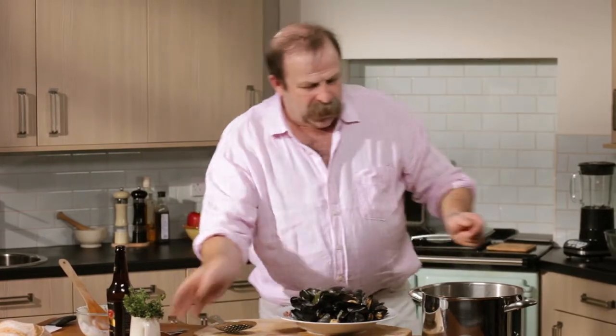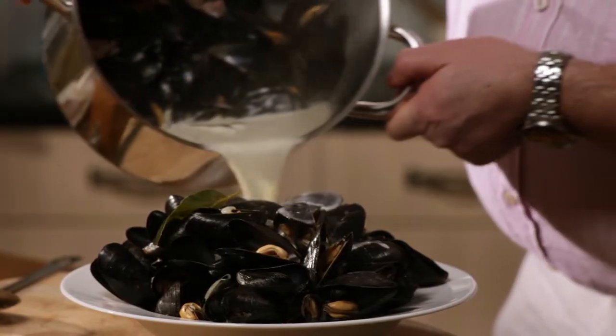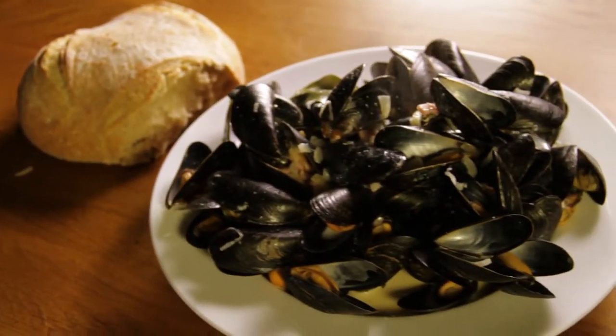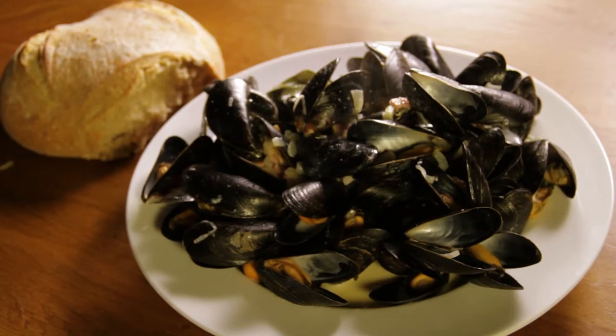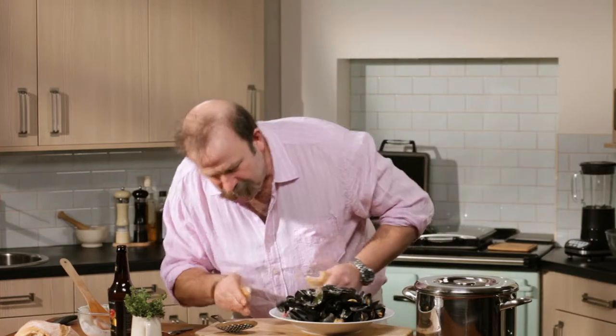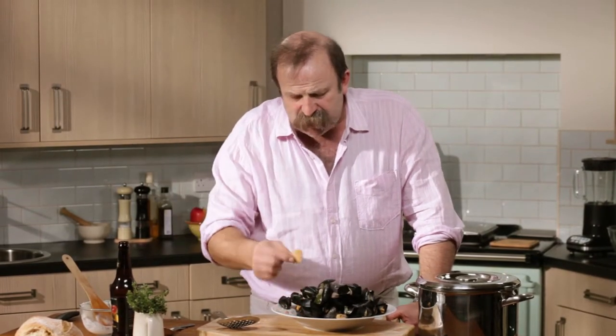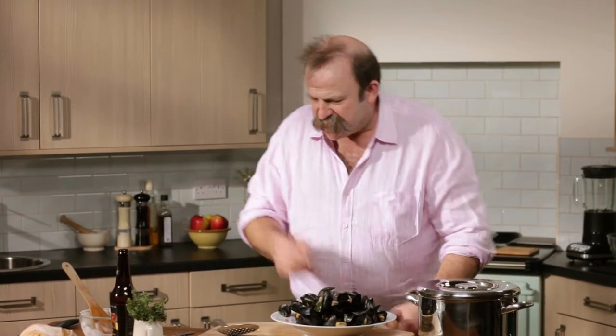Steam coming off my mussels, I've got my sauce, I'm going to pour some over. Whenever you have something like this you need a big lump of bread because what I want to do is taste the sauce first. So I've got cider, creme fraiche, some streaky bacon, some shallots, some thyme - a real taste of the sea. You can taste the mussels in there. It's very nice indeed.